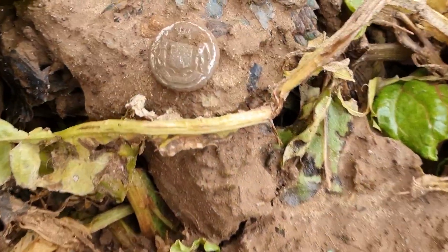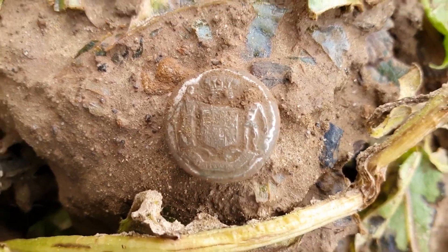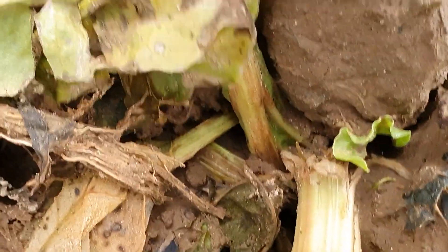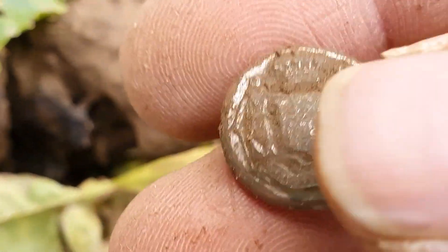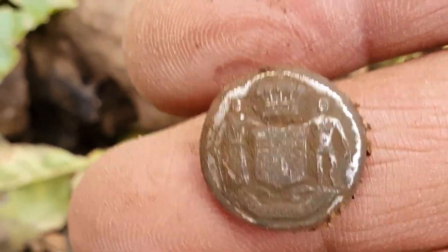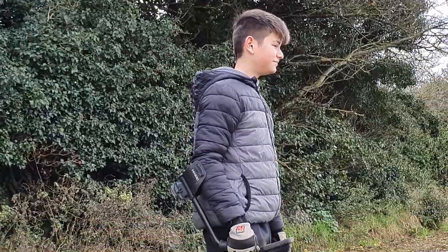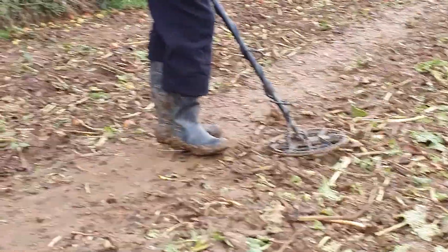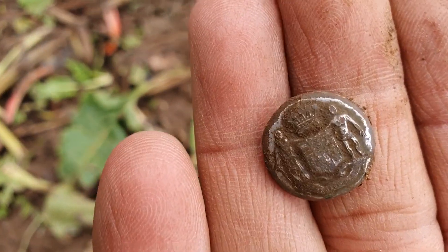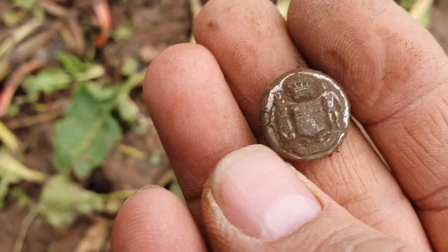Okay, we're on to a nice button. Earlier you saw me get one of these, but it wasn't silver. This time it's silver — well, it looks silver. It wasn't me who found it this time — it's my helper Harry. Cheer up, Harry! But yeah, nice little find. That's two of these buttons now. Just need to date them.